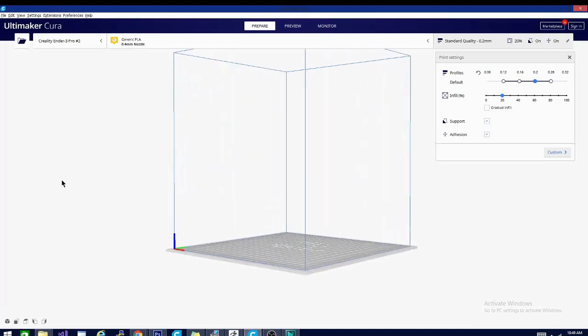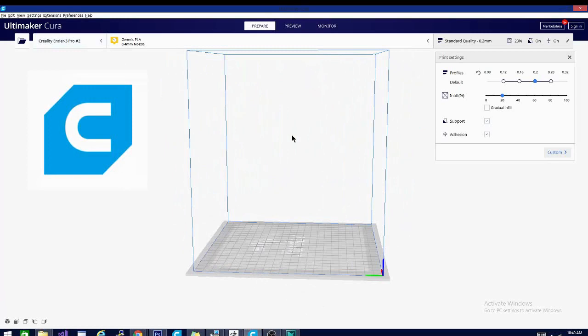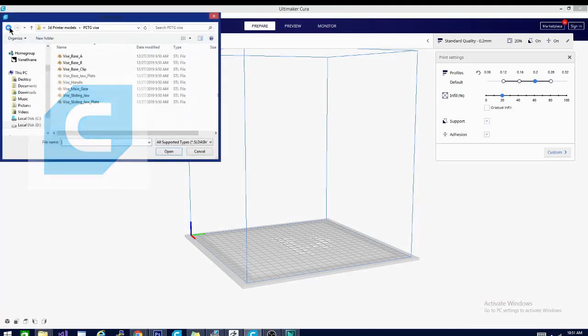Welcome folks, Techniverse here. This is Kira. Now Kira is a 3D object slicing application. It's used in conjunction with your 3D printer to make almost anything. But how does it work? Stick around and find out.